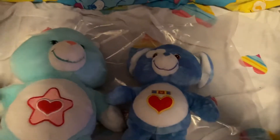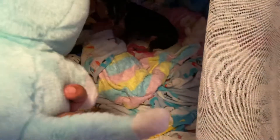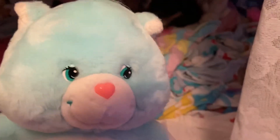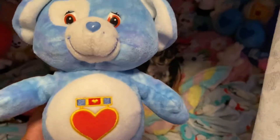First we got the cat Care Bear. As you can see she's a little dirty, but that's all right. I always wash all my Care Bears so that's okay. I got her yesterday, and I got this one on Monday.